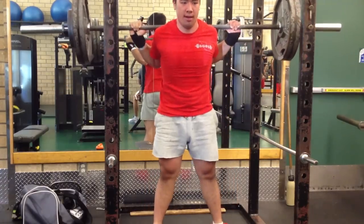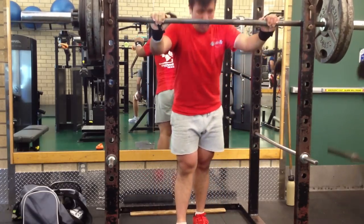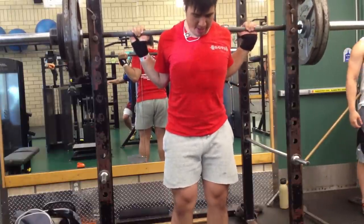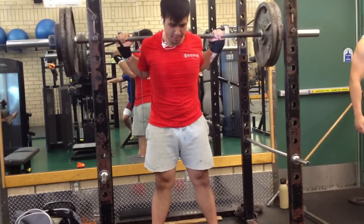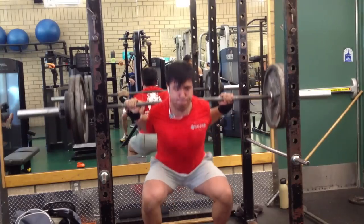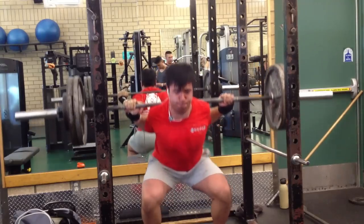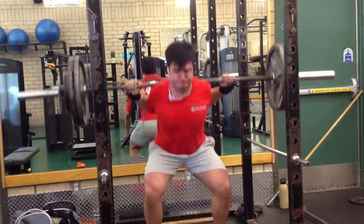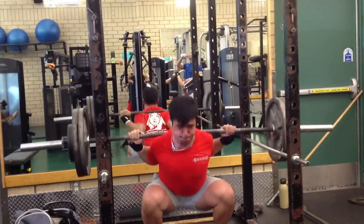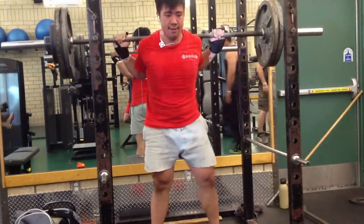I'm going to dedicate myself for about 11 weeks because that's when my next meet will be. I've already planned to compete in the UBC meet in September. I've decided to stick with auto-regulating my training and adopt block periodization, so I'll be having a hypertrophy week, followed by a moderate intensity week, and a higher intensity week — cycling through that about three times and then tapering down into the meet.